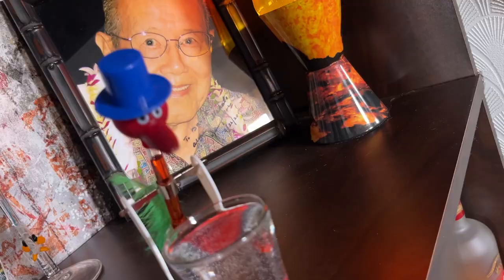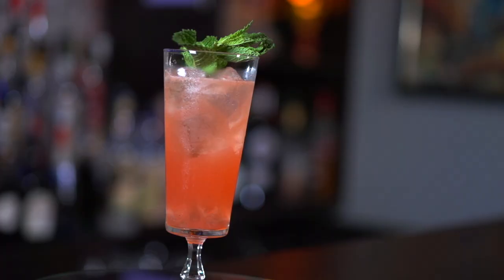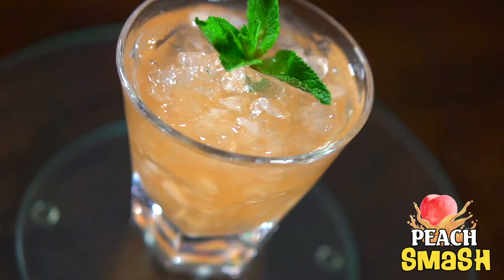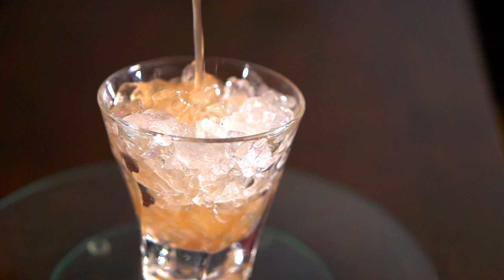In the words of Bob Marley, we be jammin'. It's spring here in the Northern Hemisphere, and what better way to wake up your taste buds after a long winter's nap than to smash into spring. A smash is a cocktail template that dates back as far as 1862 — actually even earlier, decades earlier. The first printed recipe can be found in Jerry Thomas's Bartender's Guide.